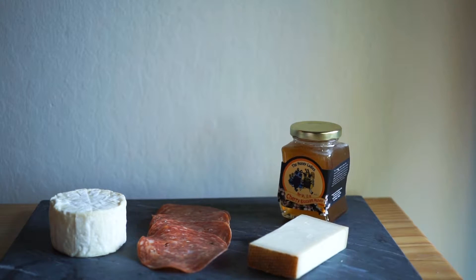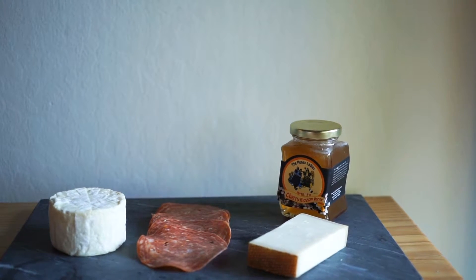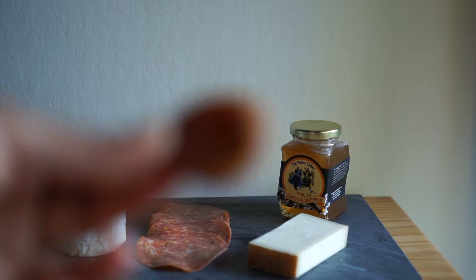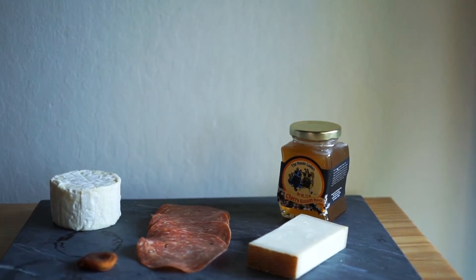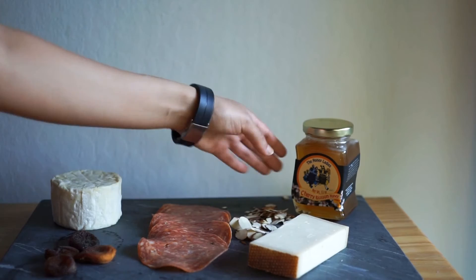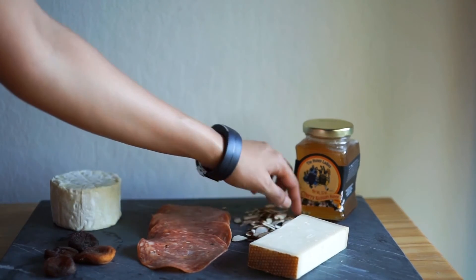The hard and expensive part is done. Now it's time to spruce up your platter with fruits and nuts. People may not necessarily eat these things, but they look super awesome on a platter. These are some dried apricots — they go well with the earthy cheese — and then I'm going to put down some almonds, and those go really well with the honey.